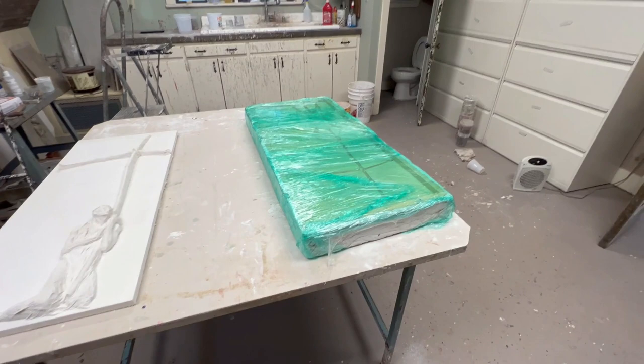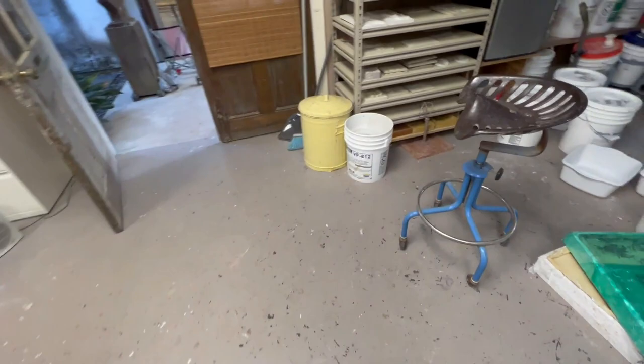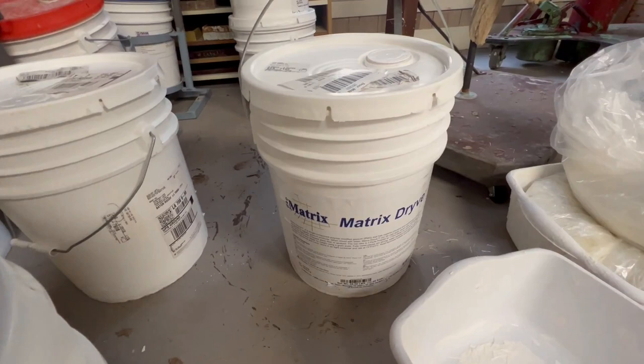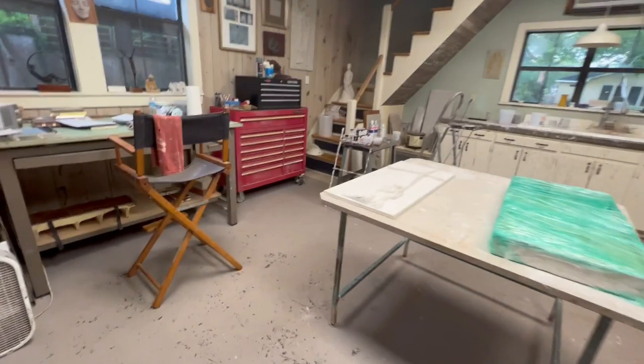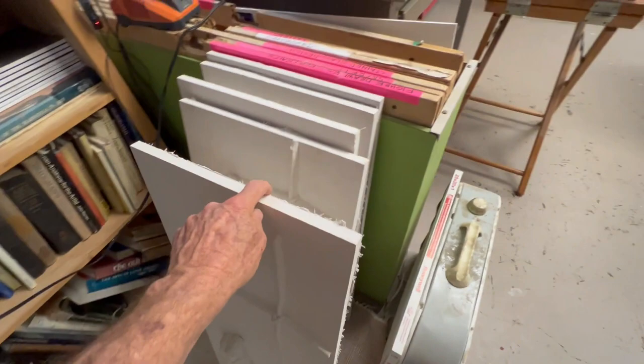This morning's video is about casting art — not about mini houses or boats or any of my usual stuff. It's about casting art, which goes on pretty much all the time behind the scenes. I want to talk about a new product we started using called Matrix Drive.